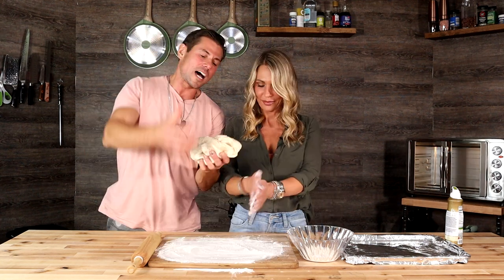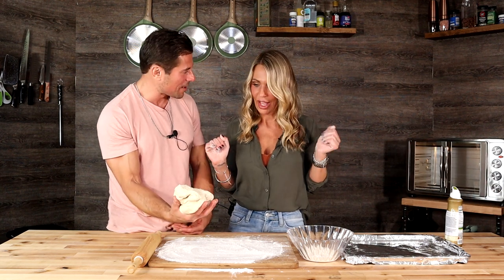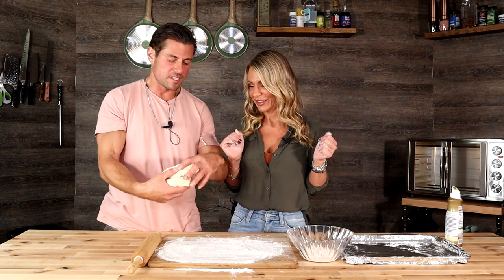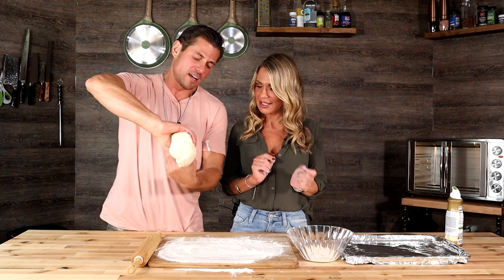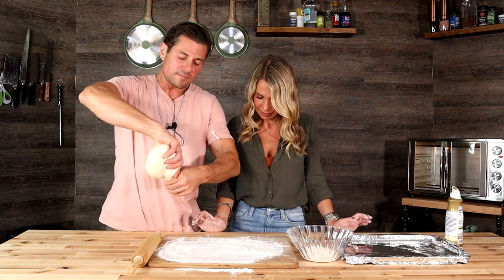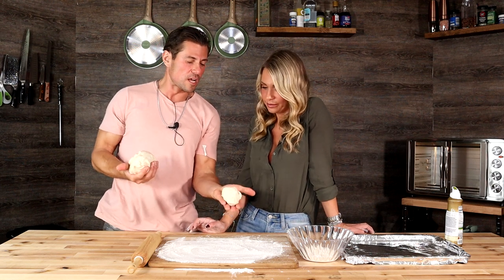A little bit more flour. For pita, this dough ball is more like the size of a pizza — so for pita breads, let's make two the size of these balls right here.